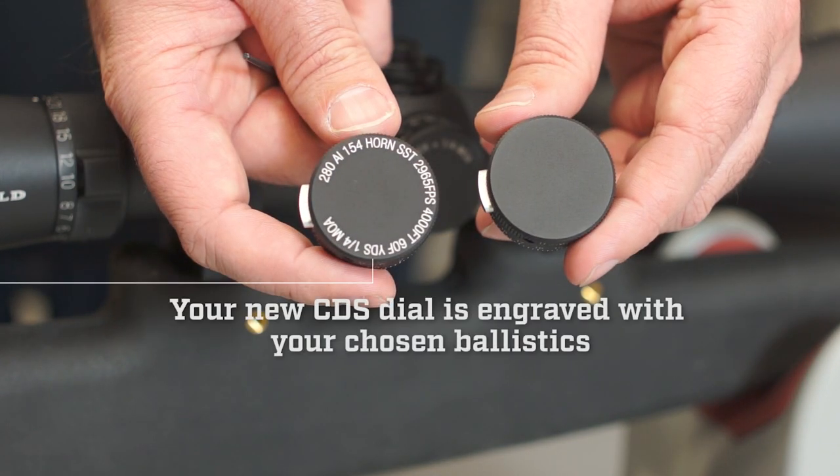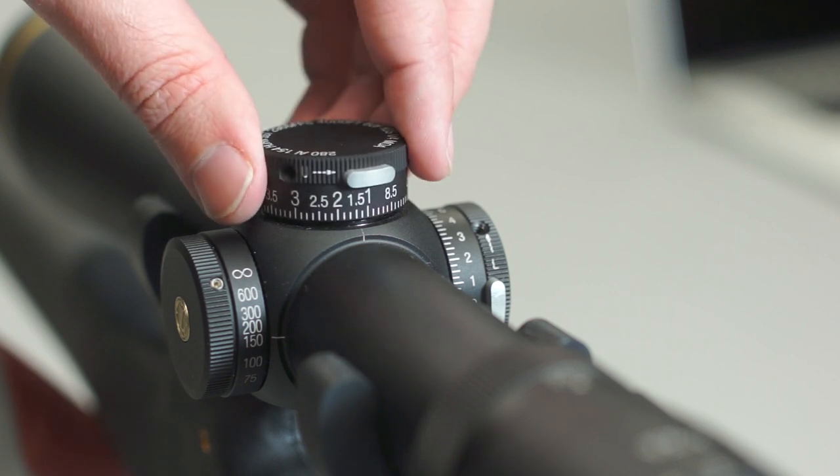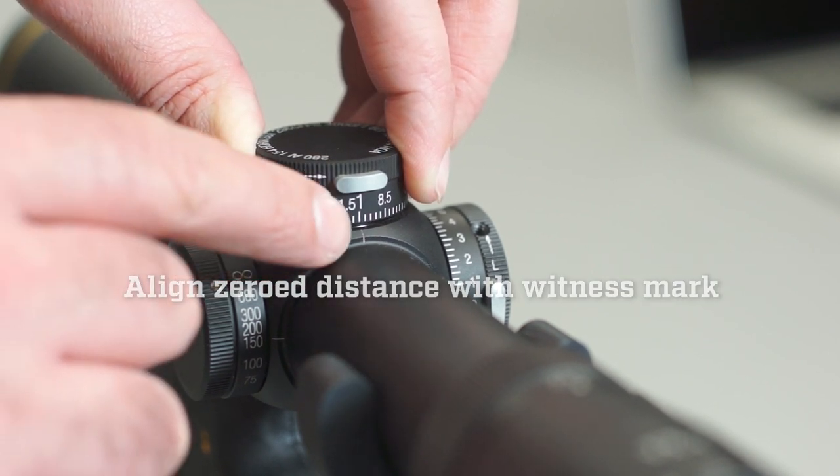Your new CDS dial has already been engraved with your chosen ballistic information. Next, set your new CDS dial on the adjustment and align the zero distance with the witness mark located on the scope.